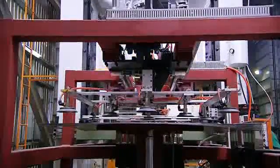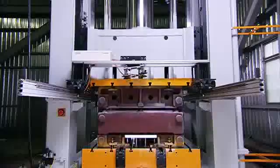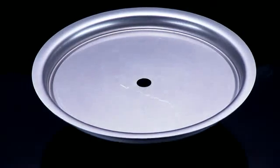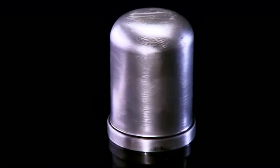Buyers of deep drawing presses usually look for equipment that can manufacture smooth, wrinkle-free products with consistently uniform wall thickness without any breakage.